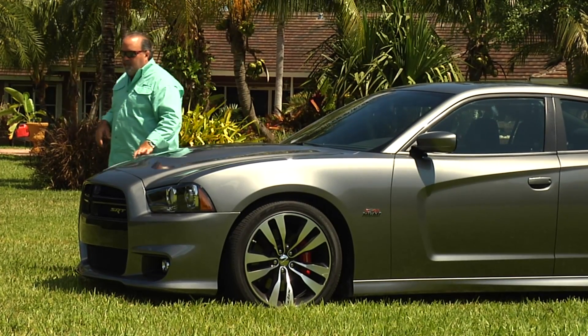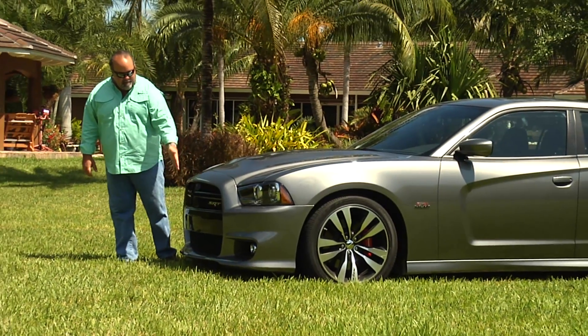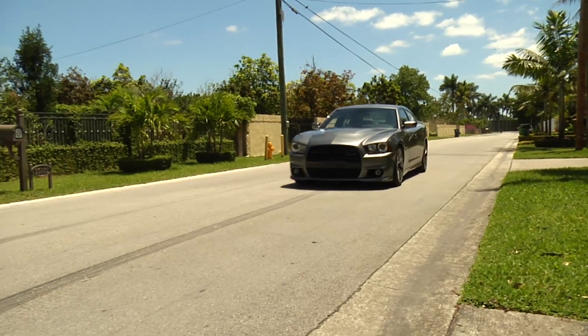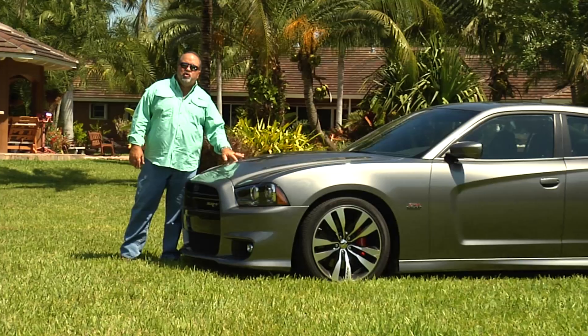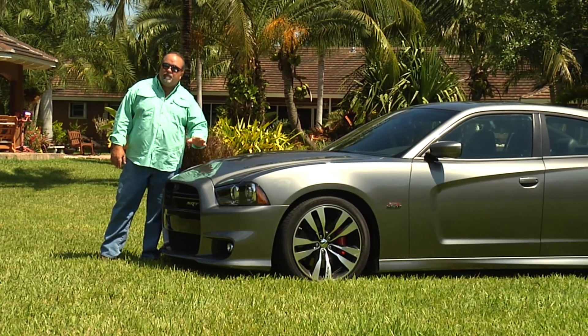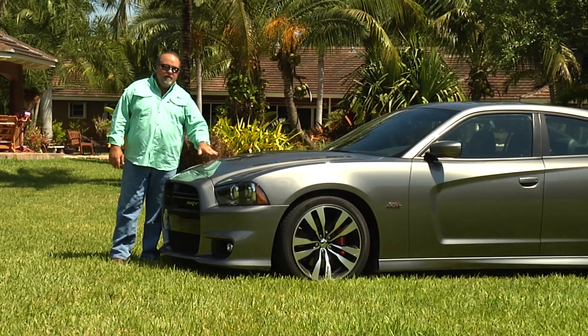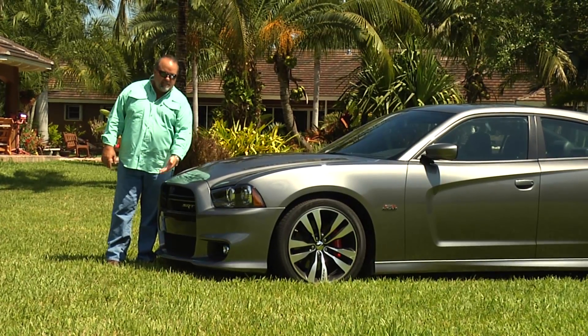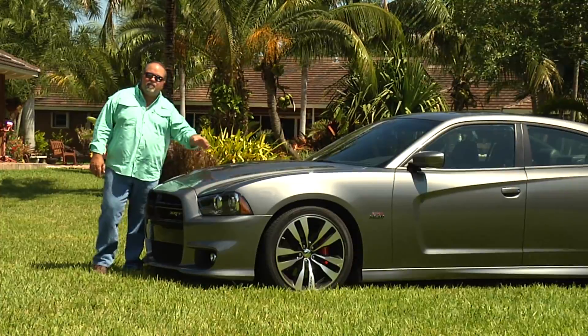They redesigned the whole front of the car. Some of the key features you're always going to find on an SRT8 is that black grille — the way they did it, made it nice and big to get a lot of air inside. They put a functional scoop on the hood — it actually works in reverse order. Basically, the hood sucks the air out of the inside of the engine compartment and out through here to create some downforce on the nose.